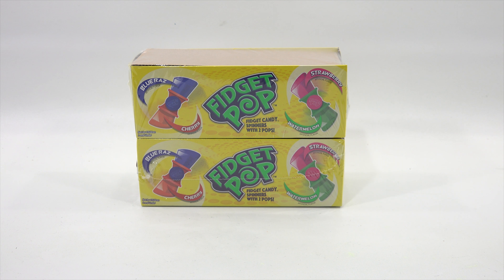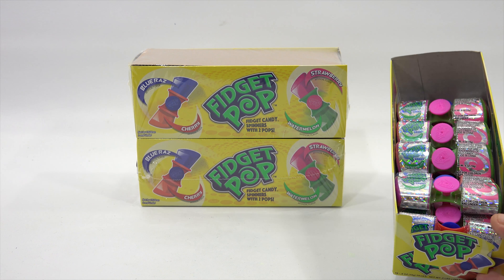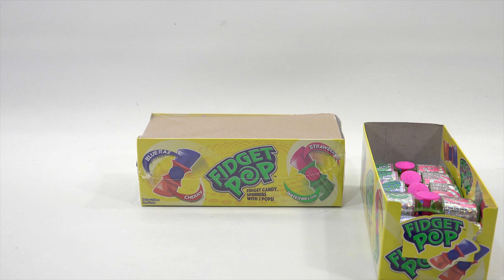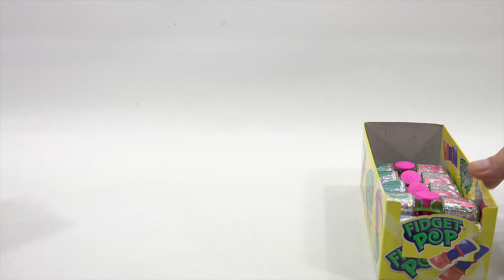From the side you can see there are four flavors: Blue Razz, Cherry, Strawberry, and Watermelon. They sent me three full cases, but somehow some of the candy disappeared. Elise wanted to try them, so she did. She knows what they taste like, but I don't.